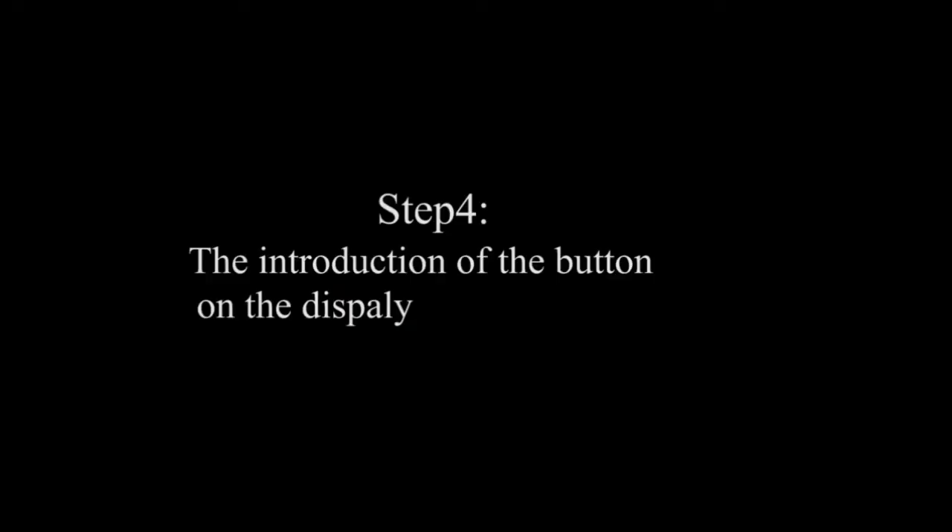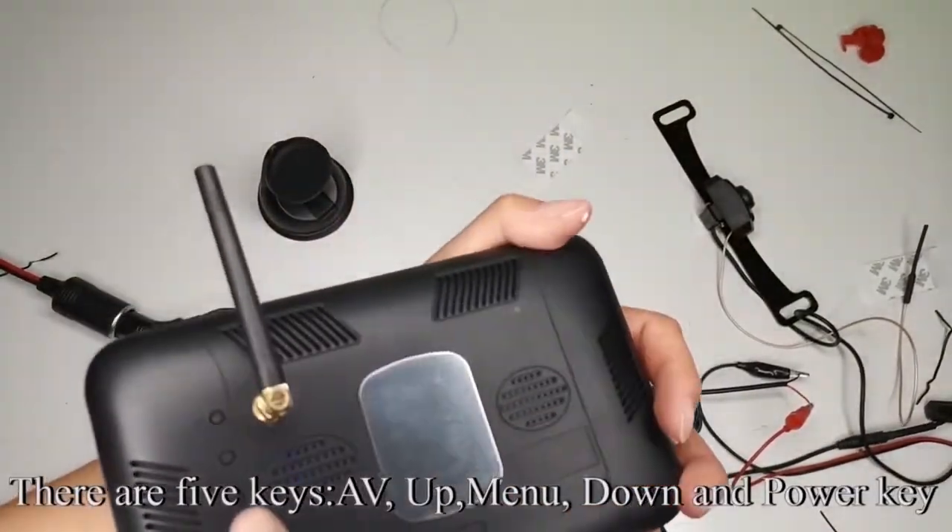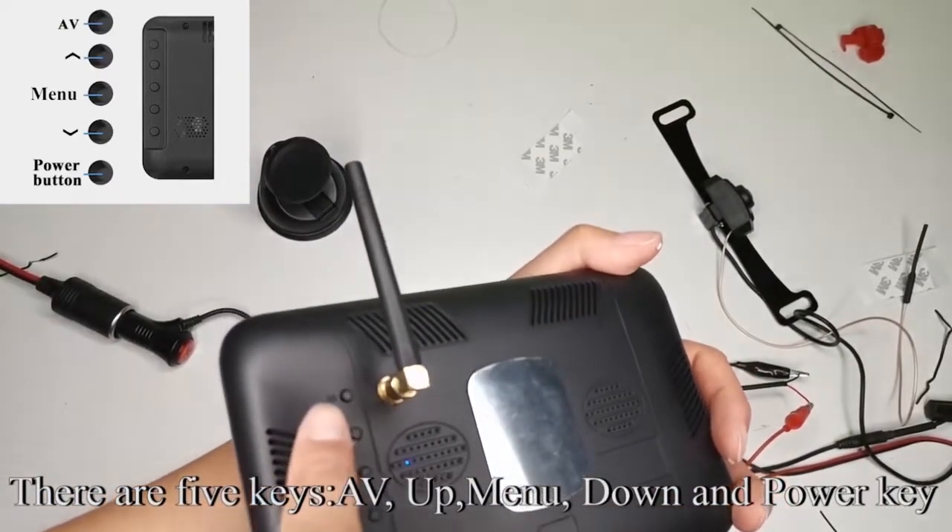Step 4: the introduction of the buttons on the display. Look at the back of the monitor — there are five keys: A/V, UP, MENU, DOWN, and POWER.